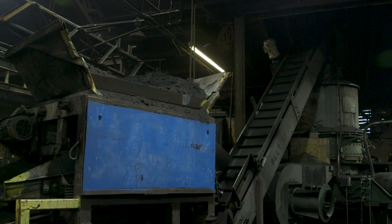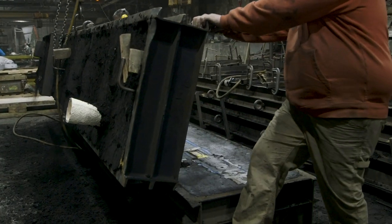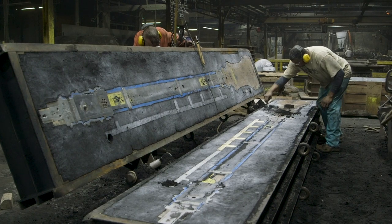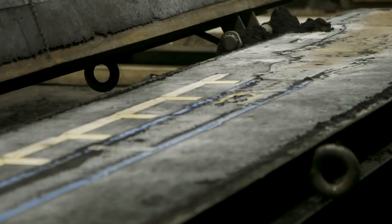Once designed, the pattern shop prepares corresponding patterns and the molding flask for the pour. The flask is a two-part system composed of the cope — the upper half — and the drag, the bottom half.